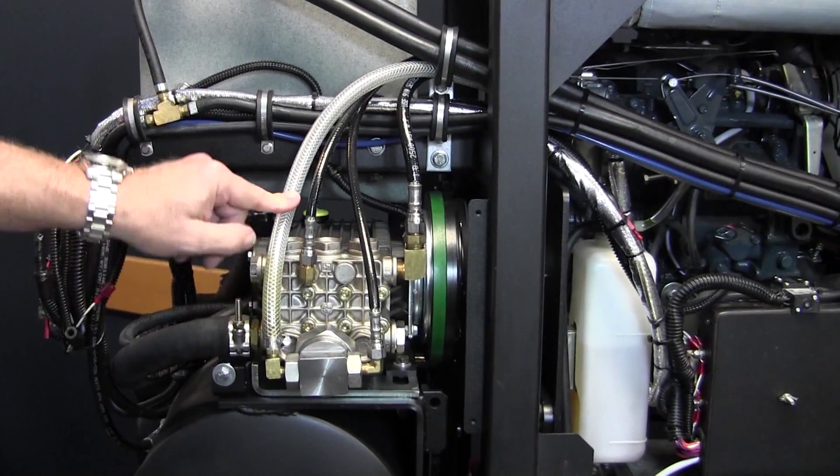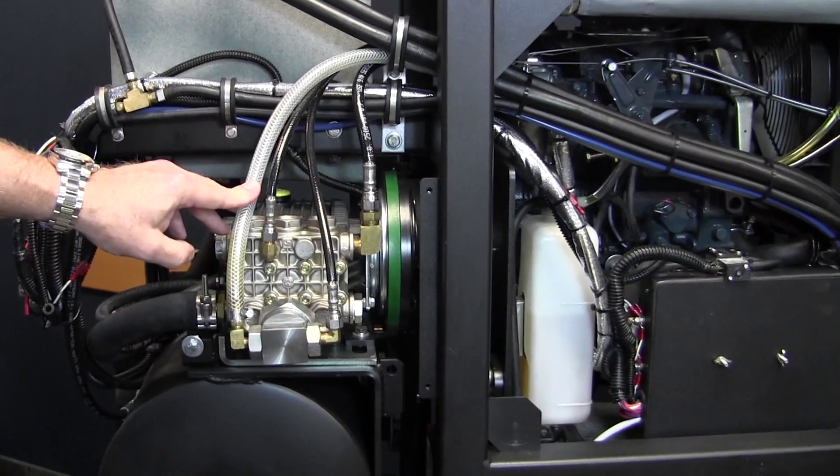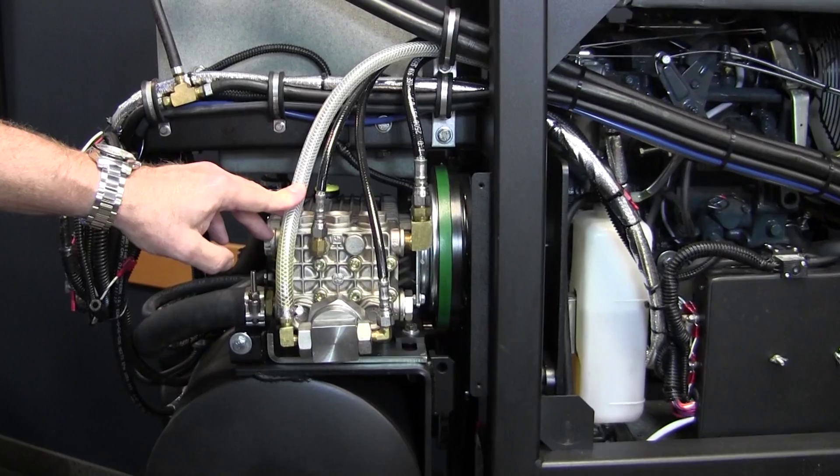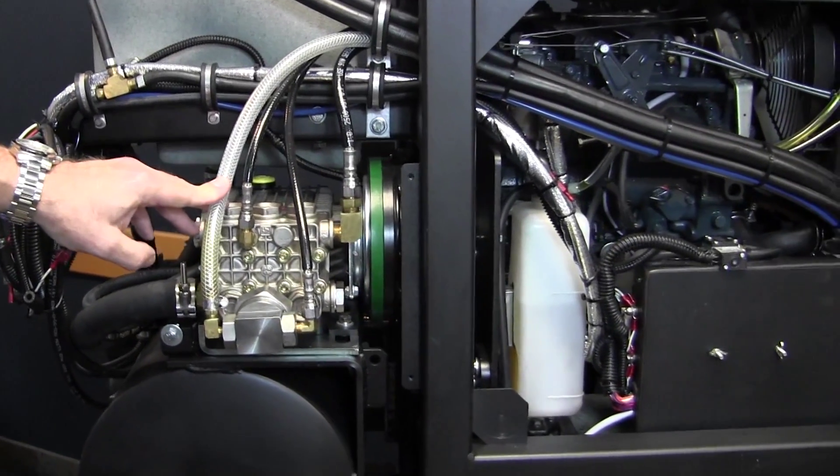So that's a general overview of what we've got here. The next items we want to look at are the maintenance side of it — let's look at oil changes, spark plugs, and so on.